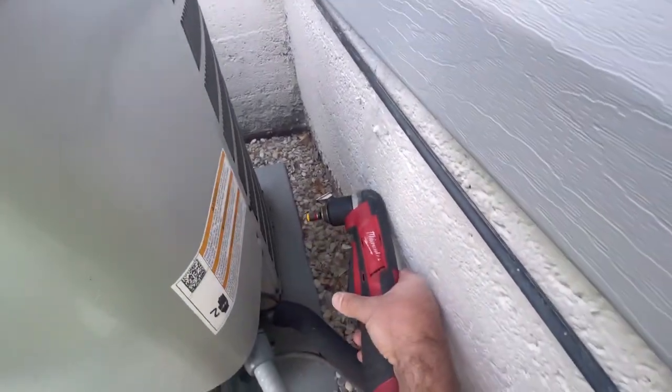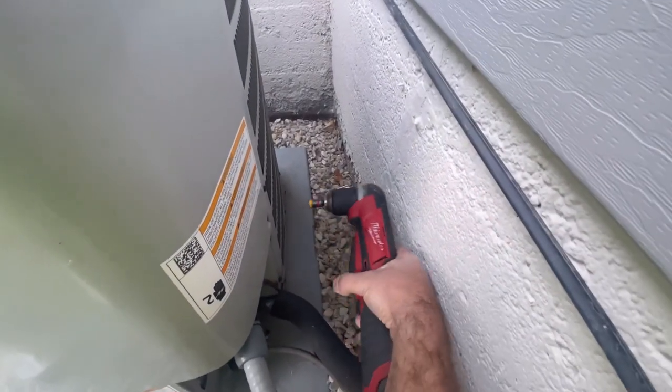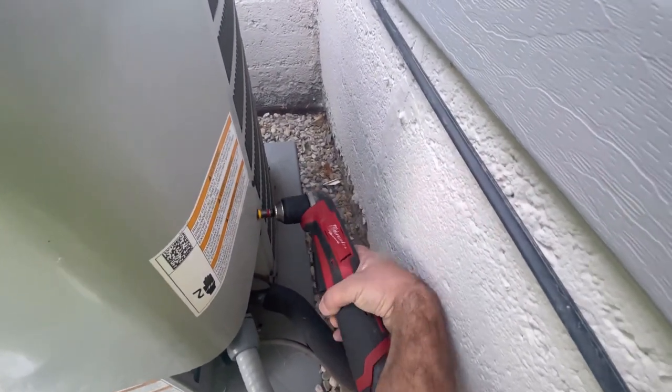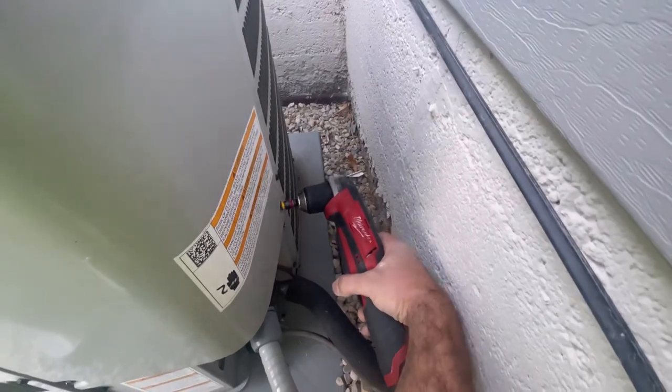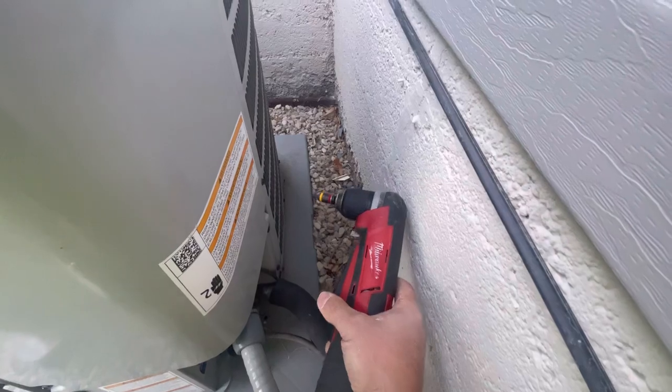My AC unit's not super close to the wall, but sometimes they put them as close as six inches off the wall. I think 12 inches is the minimum on most pieces of equipment. We've got plenty of room here, whereas with a regular impact you might not be able to get it in. Super easy to pull your bolts out.